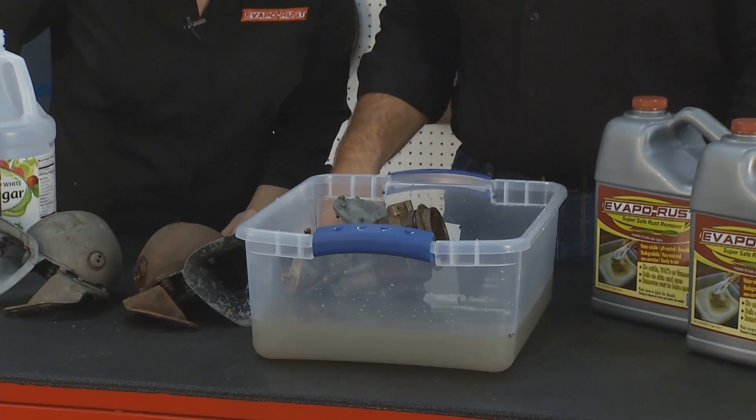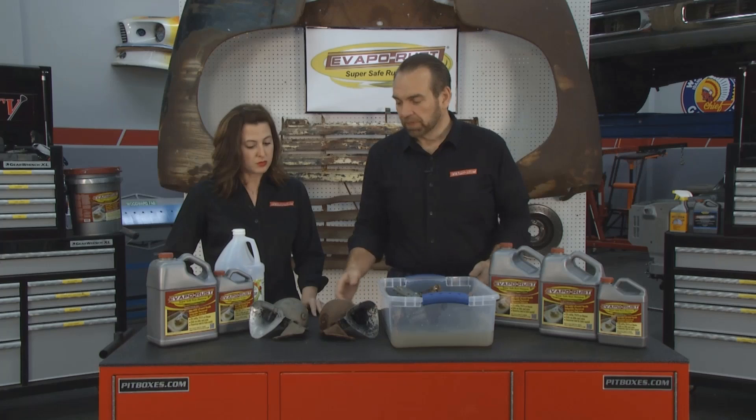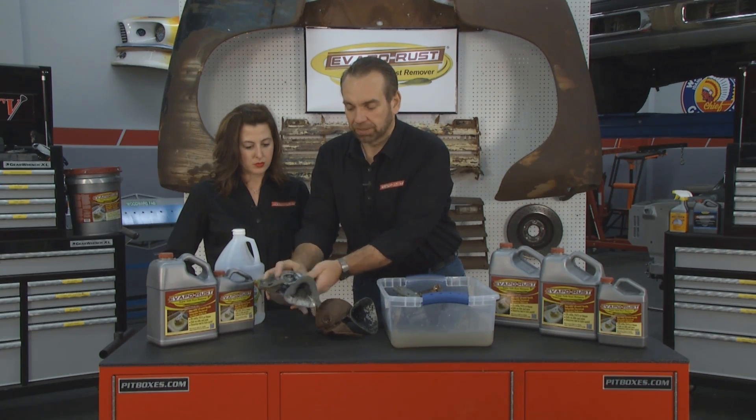It does smell bad. We've got this tub with vinegar in it. Here are two horns — identical, came off the same car. This one we did with Evapo-Rust, and you can see everything is completely de-rusted and completely fine.